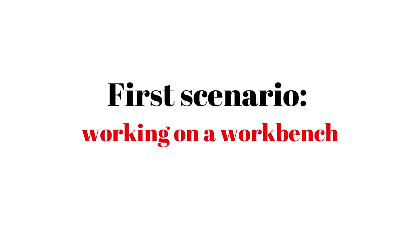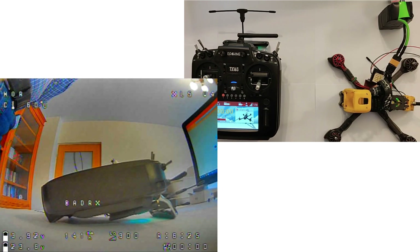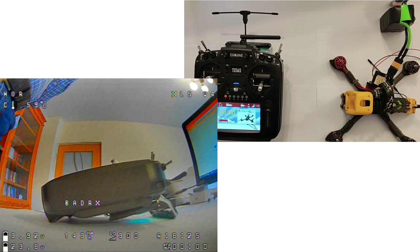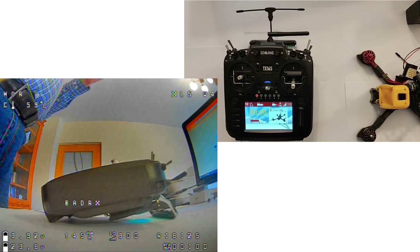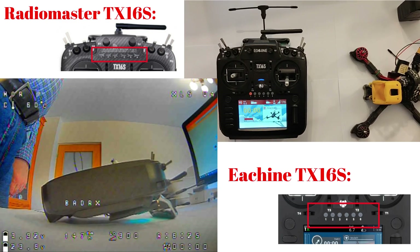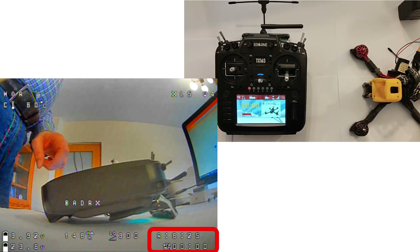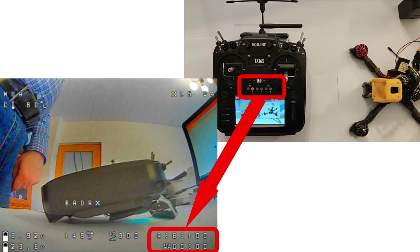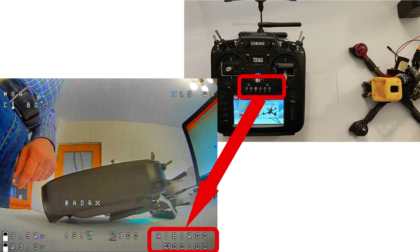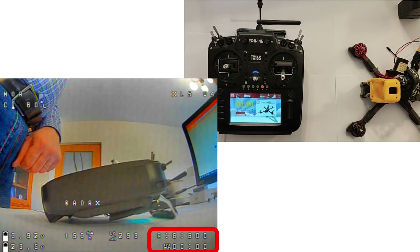In the first scenario, your quad or plane is on the table and you do some maintenance. The video transmitter is on and set to the power level on which you fly. But without any airflow, the video transmitter heats up and will be damaged, or your VTX lifetime and reliability will decrease. An easy solution is to use the 6 lighted push buttons from the station to set different power levels on your VTX. Each time when you test, improve, or do some maintenance on the quad or plane, set your power level to the minimum value. When you go to the field to fly, set the power level to the required value — in this way, you will protect your VTX.